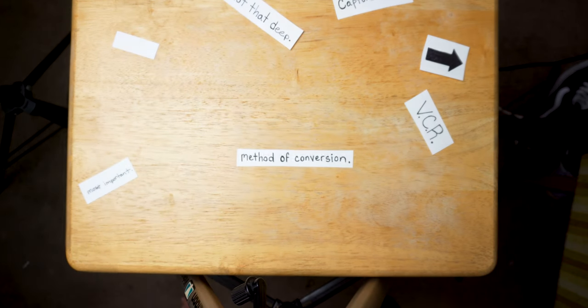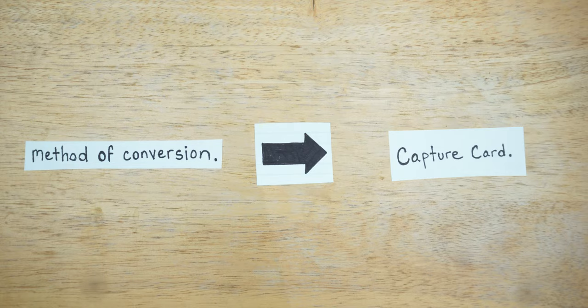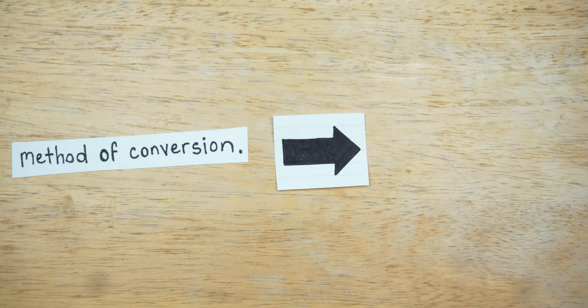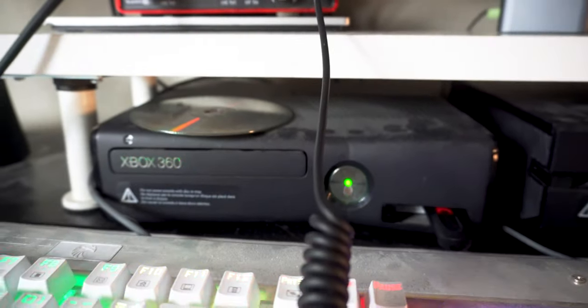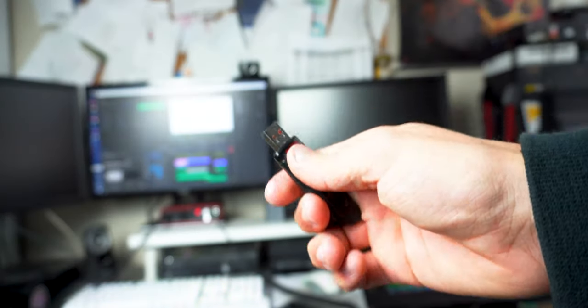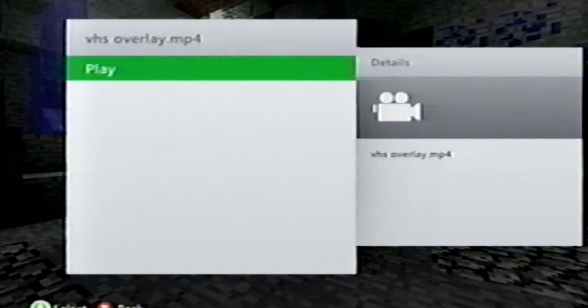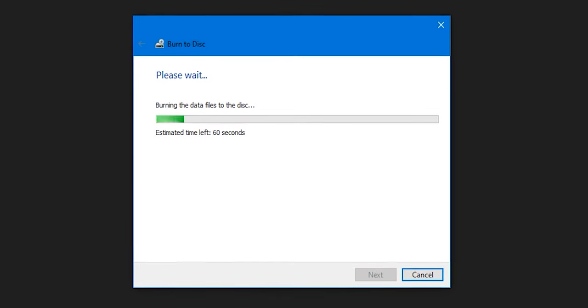The last and most important thing you're going to need is something I call a method of conversion — a device that will output your footage that you're going to convert. It's just a fancy name I gave to something really lame. Your method of conversion device needs to be able to connect to a VCR using RCA cables and needs to be able to play footage. For this specific example, I'm going to be using my old Xbox 360, but a DVD player would do fine too. In order for the method of conversion to play our video, it needs to get information somehow — this is where I use DVDs. The desired footage must be burned to a DVD so you can play it to your method of conversion. If you're a little lost, don't worry — it'll make more sense when I plug everything in.